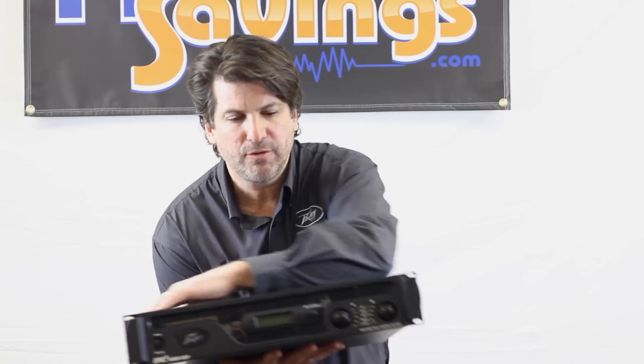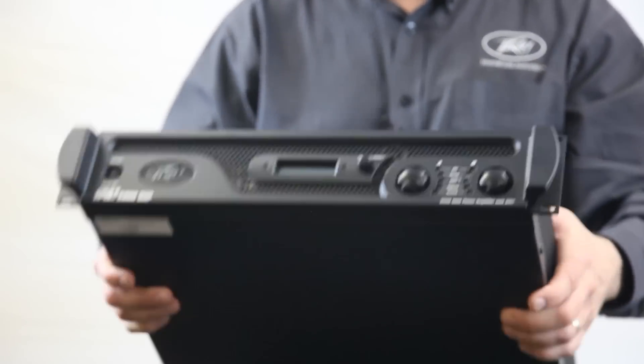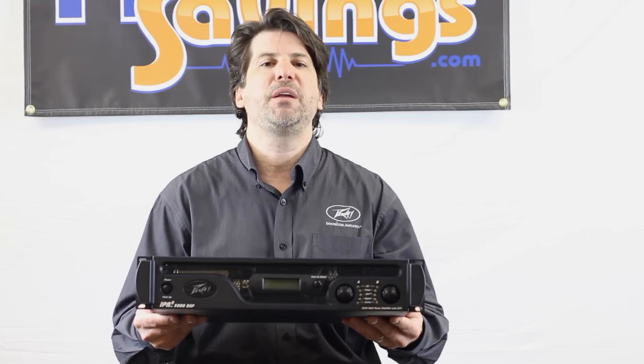Most higher-end professional amps have these features. Amps in this price range typically don't — so don't let the price point fool you, and don't let the weight fool you. These amps have amazing bass, they're very sturdy, and they have amazing high-end as well. I can't say enough about them. IPR2 5000 — get one now at Audio Savings. I'm Greg with PV. Thanks for your time.